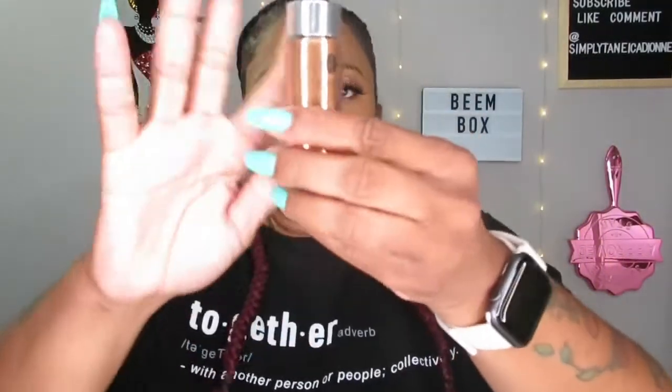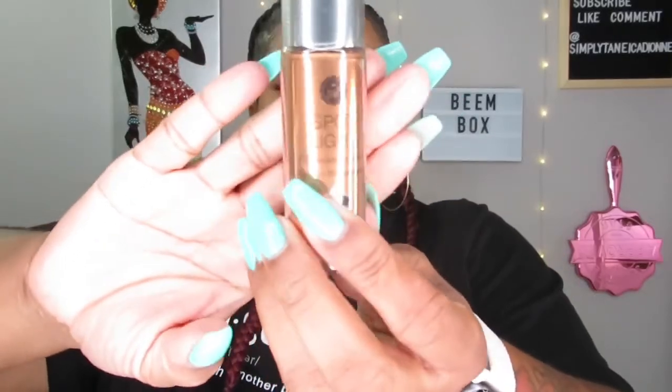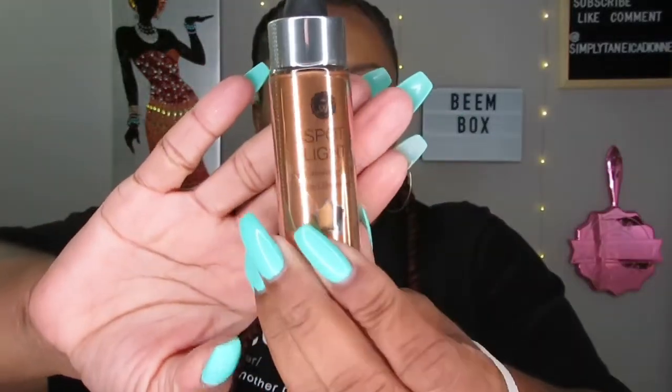The next product is a liquid highlighter — the Absolute New York Spotlight Illuminating Drops. I've gotten these in boxes before. I might put this in the giveaway so I'm not going to open it, but it is $8.